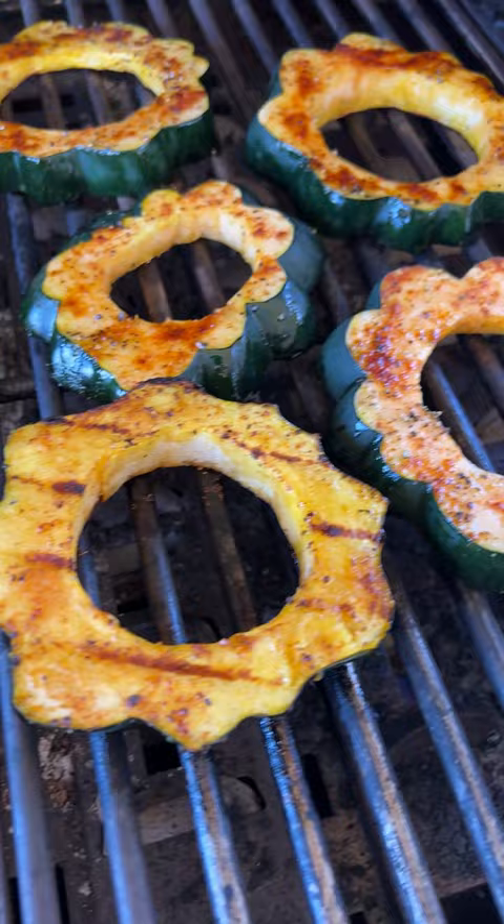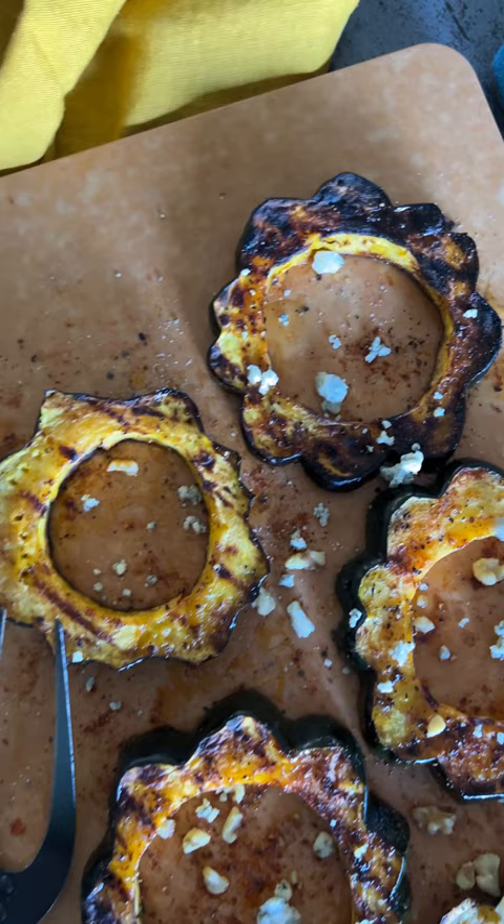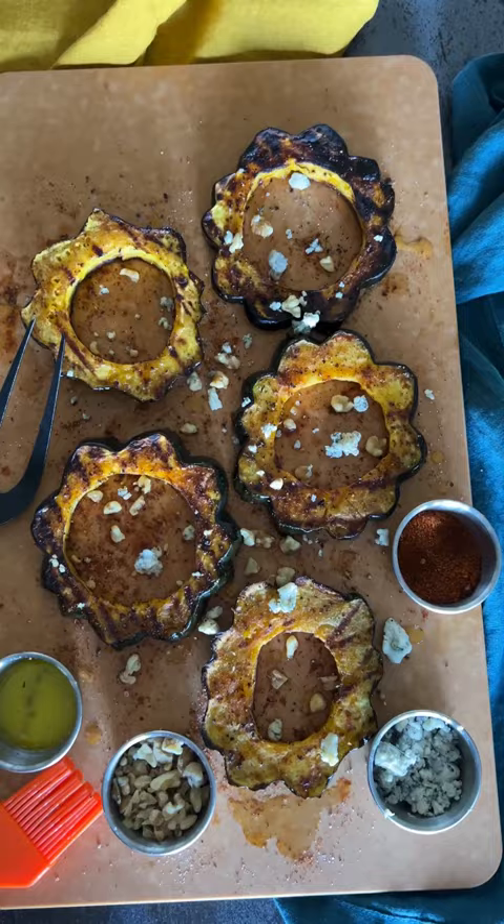You can finish them any way you want. I like butter, toasted walnuts, and blue cheese. You can get this whole recipe at girlscangrill.com.